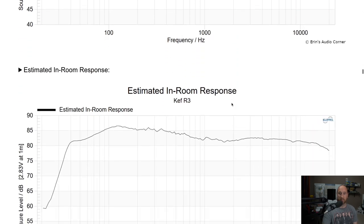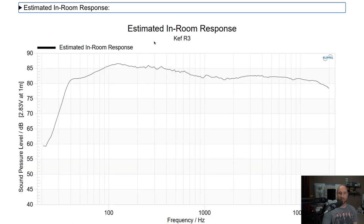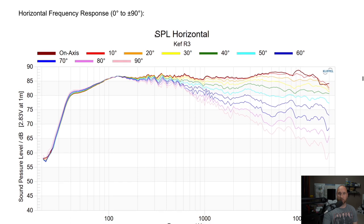Now we skip to the estimated in-room response. This takes all the spin data, all the measurement points on and off axis, and boils them down into an estimation of how the speaker will perform in your room. That's great because you can take good anechoic data, get this prediction, and determine if a speaker will suit your room without buying it first. Everybody has certain preferences and that's fine — there isn't necessarily a perfect speaker. Ideally you want a speaker that reacts well on and off axis, and then you can tweak from there.